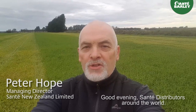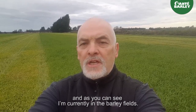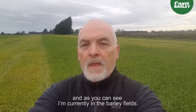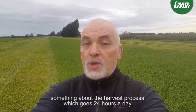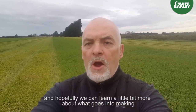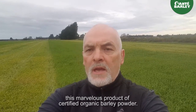Good evening Sante distributors around the world. It's Peter Hope here from Sante New Zealand and, as you can see, I'm currently in the barley fields. I'm down on the farm and it's about 7:30 in the evening. I'm going to show you something about the harvest process which goes 24 hours a day. Come along with me and hopefully we can learn a little bit more about what goes into making this marvellous product of certified organic barley powder.